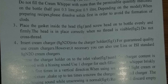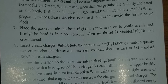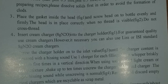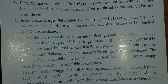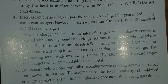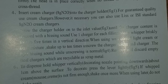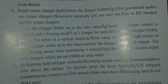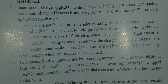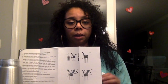When preparing recipes, please dissolve solids first in order to avoid the formation of clods. Number three — place the gasket inside the head and screw head onto bottle evenly and firmly. The head is in place correctly when no thread is visible, so do not cross-thread. Number four — insert cream charger, which is eight grams of N2O, into the charger holder. For guaranteed quality use their cream chargers, but you can also use ISI standard eight gram N2O cream chargers.